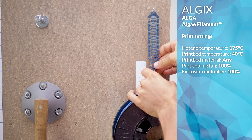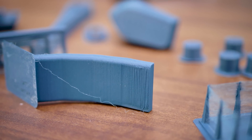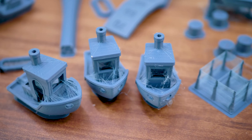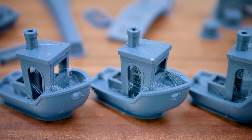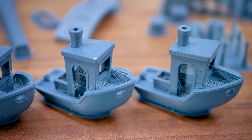Bed adhesion is not going to be an issue. It's much like PLA, just printed with a lower temperature. What's different though is the intense smell that comes along with printing algae. The best I can describe it is a mix between burnt grass and cheap perfume — it almost smells like there's an intentional fragrance added to the filament. My stomach didn't like it a single bit, and I'd definitely recommend ventilating your printing area to the outside.